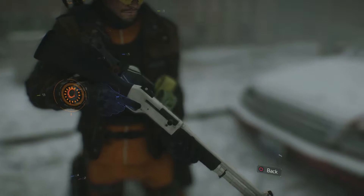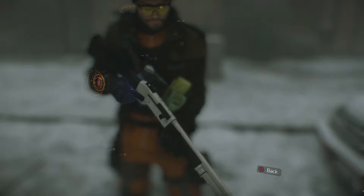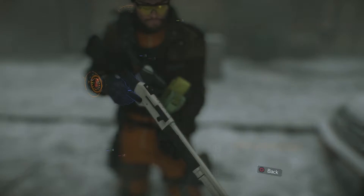Today I'm going to be taking a look at the Marine Super 90 Combat Shotgun, but before I get into the review, here's some basic stats and weapon info for you on the Super 90.